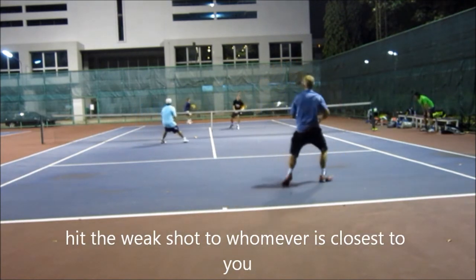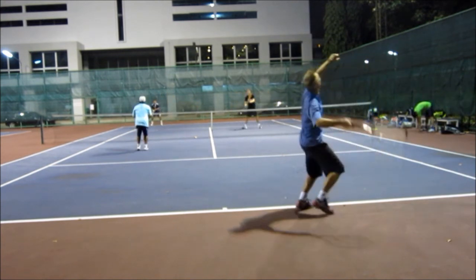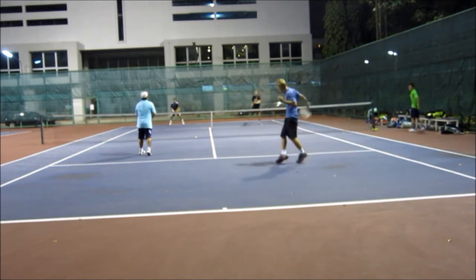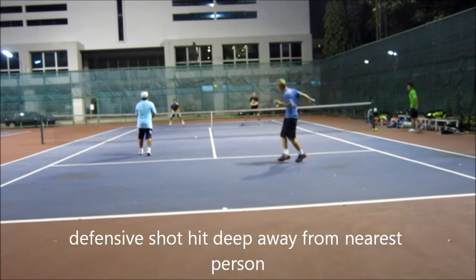When you have this shot to pop up and you're inside the box and balanced, hit the shot to whoever is closest to you — cut it on the alley. But if you're down the middle and you have the weaker shot, the backhand volley, instead of attacking the guy in black, go away from him.